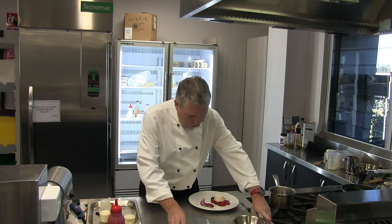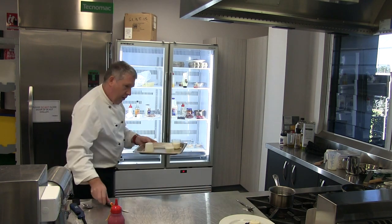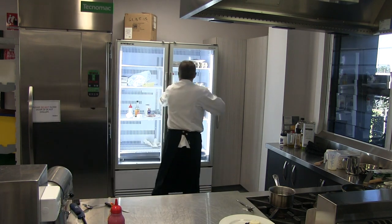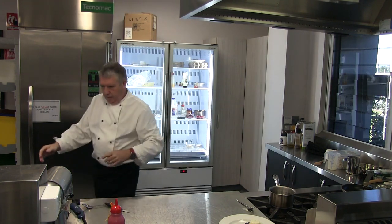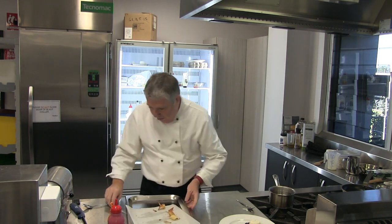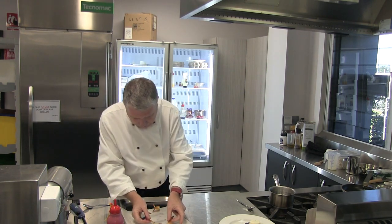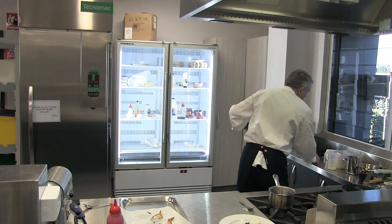We want to put our churro biscuit onto that. Now, this is a cup I made earlier — I'm still waiting for the oven to tell me that those other ones are done. And as you can see, when I've got these out of the oven...